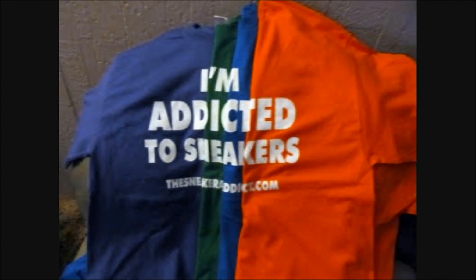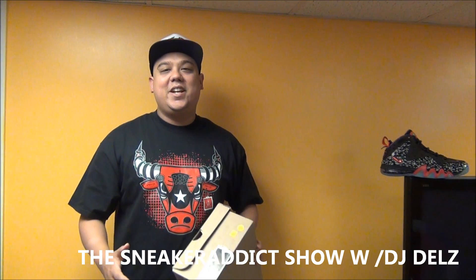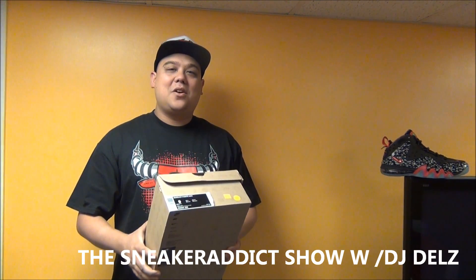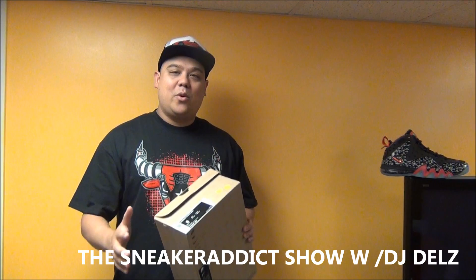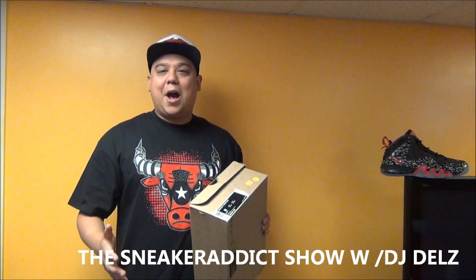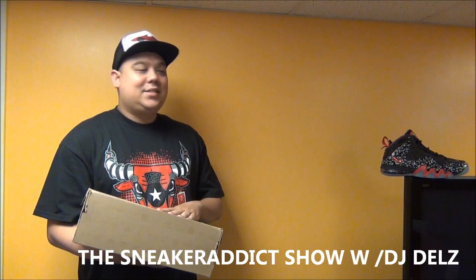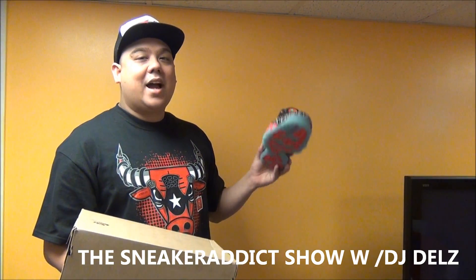I'm an addict for sneakers. Back up in the building. It's your boy DJ Dells back with a brand new sneaker review. I wanted to review these shoes that I picked up under retail. I did review these months ago before they released — I had the opportunity to film these before they released. Shout out to my homegirl, you know who you are for holding me down with that. And now we are finally going to get a detailed review, and I'm going to show them on feet on these Chuck Posits in the 76ers colorway. This will be my second pair to actually own.